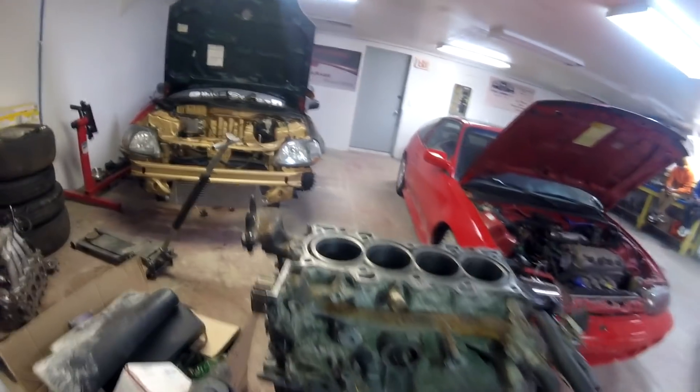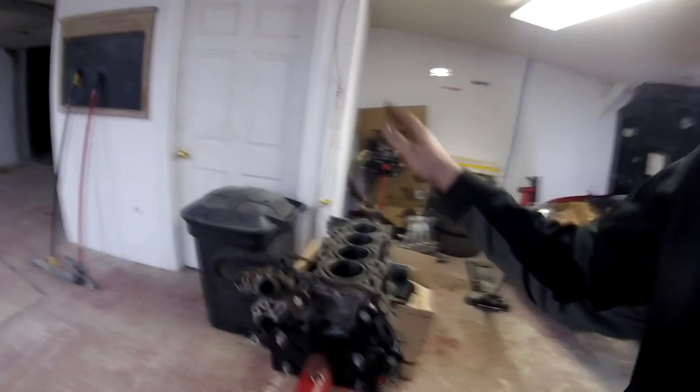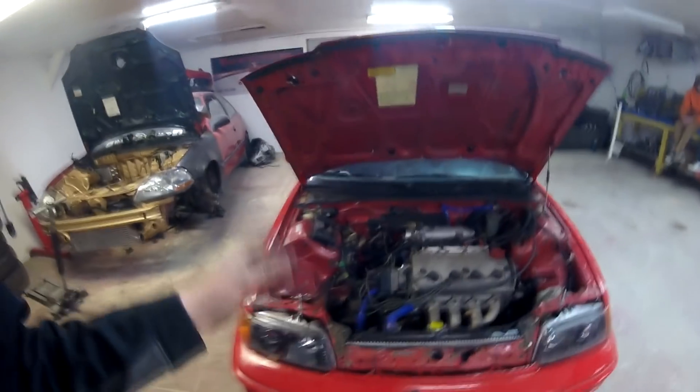We got the B20 bottom end all assembled. I skipped over some of this because I've done more detailed videos on it in the past. We got the motor assembled — pan on, windage tray, oil pickup tube cleaned out. The oil pump I've been going through and not just throwing stock junk back in. I take them apart, clean them out, and re-grease the gears for peace of mind. Rear main, pan, everything is on. All this thing needs now is a cylinder head and a timing belt. I'm going to go through the cylinder head tomorrow, make sure none of the valves leak, and then this thing can go back together. We'll probably have a fully assembled long block by tomorrow.